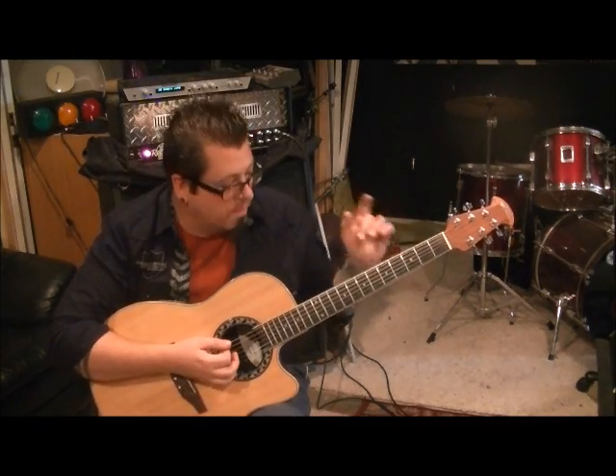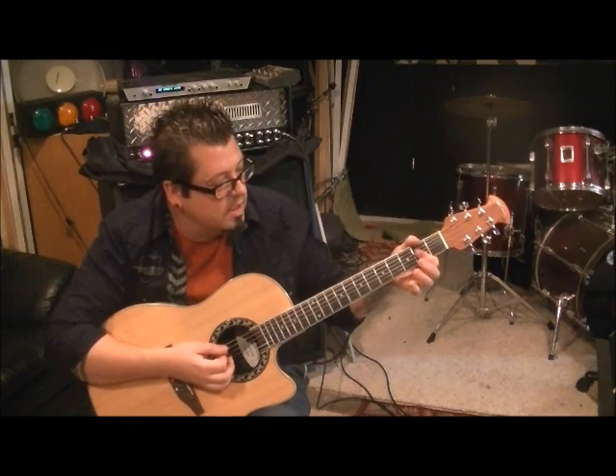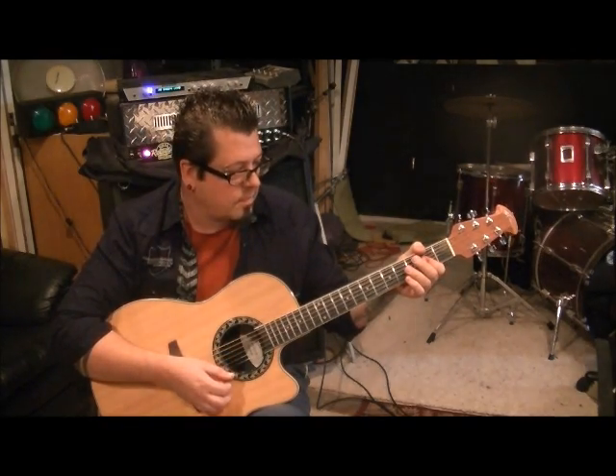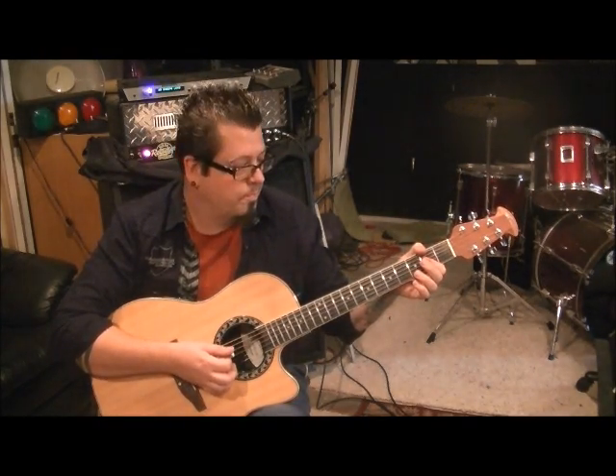Hit all six strings. Then go to A major, but bar it — 2nd fret D, G, and B. Mute the low E and strum from the A string down, muting the high E. I'm trying to remember if they go twice on it, but I think it's one time. So strum that. Did I say 2D, 2G, 2B? That's barred over here.